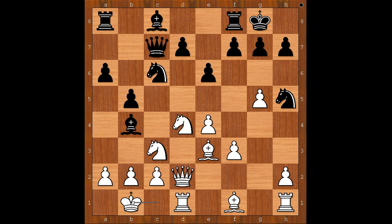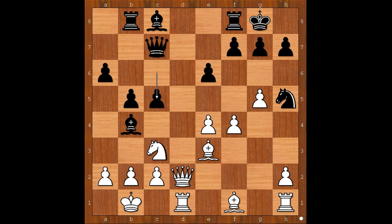b5, king to b1 — the white king belongs on the b1 square. Rook to b8, knight takes on c6, d takes on c6, f4, c5, and now bishop to e2, b5, and the black knight found himself in deep water.